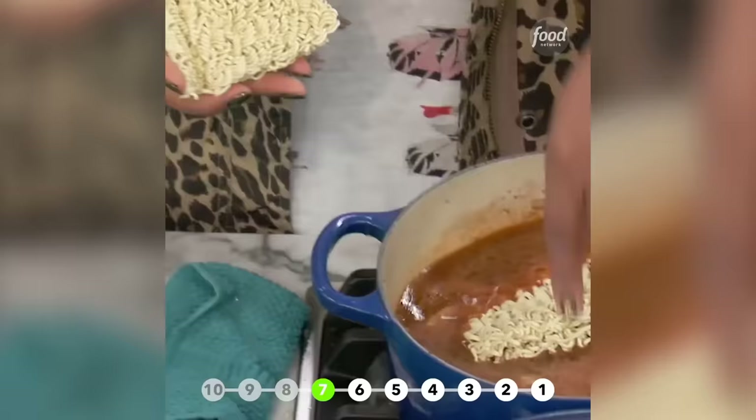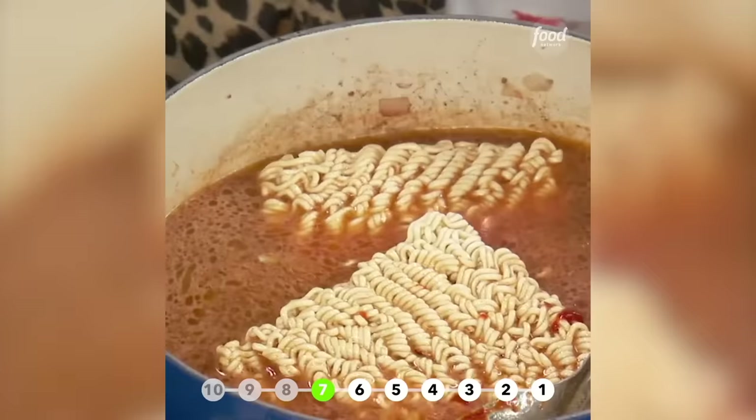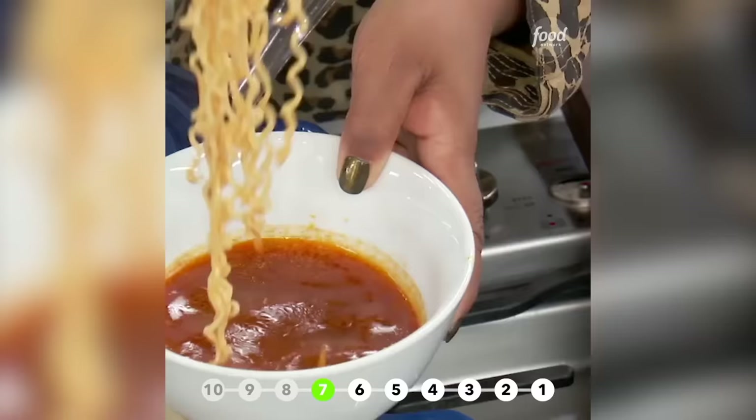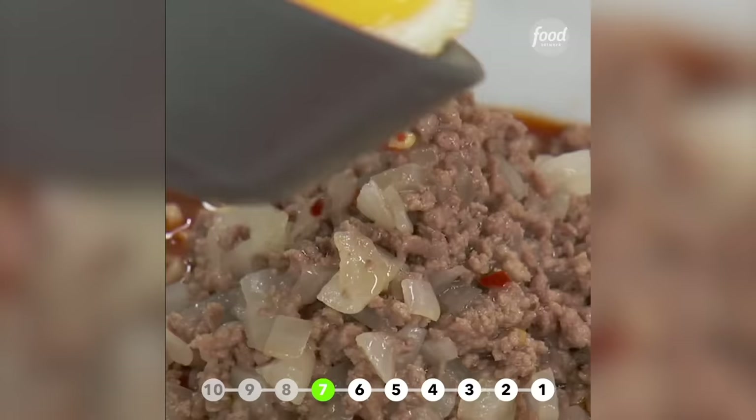That's when you're going to drop in these Japanese curly noodles. Cover it up and let that simmer for about five more minutes — we all know how quick it is to cook off those noodles. Then over the top, a little bit of this beef, and then you put an egg on it.